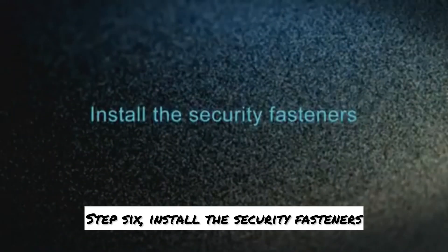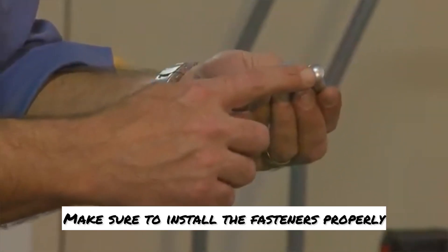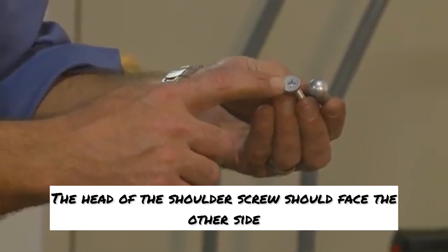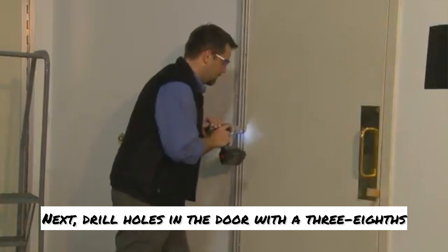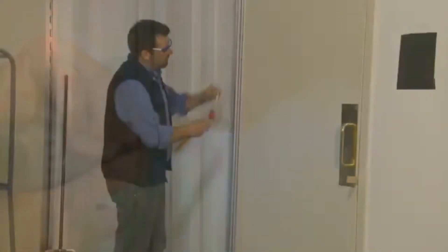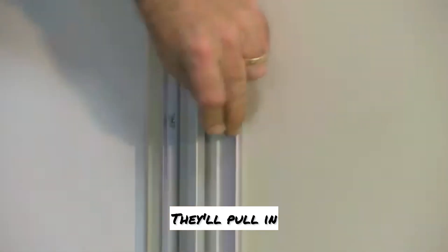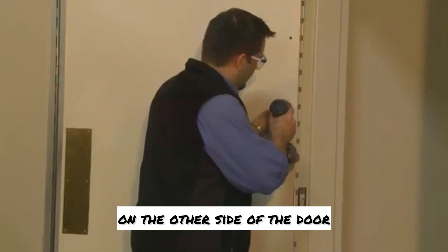Step six: install the security fasteners. First, replace the shims in the latch side gap to keep the door closed while installing the screws. Make sure to install the fasteners properly — the rounded head of the barrel nut should face the side of the door you want to make tamper resistant, and the head of the shoulder screw should face the other side. Next, drill holes in the door with the 3/8 inch bit for the barrel nuts. Make sure to keep the drill level. Then tap in the barrel nuts with a rubber mallet — don't worry if they don't go all the way in, as they'll pull in when you install the screws from the other side. Finally, install all the shoulder screws on the other side of the door.